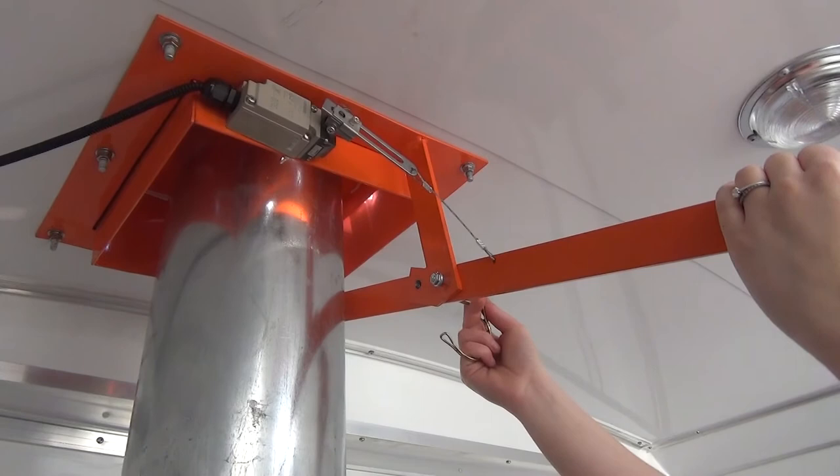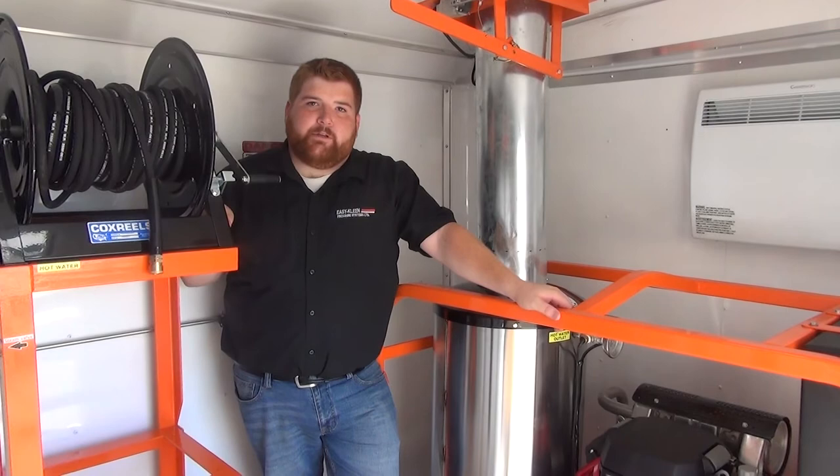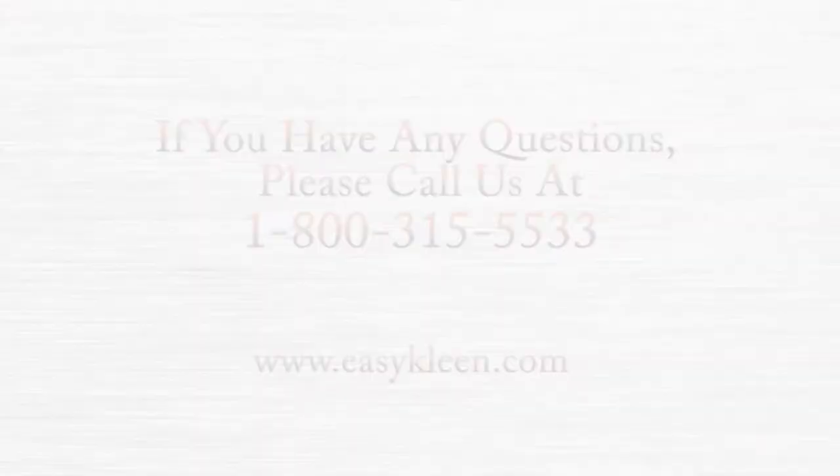For additional information, give us a call today and we'll be happy to set you up with a new machine that'll meet your needs now and in the future. Thanks for watching.